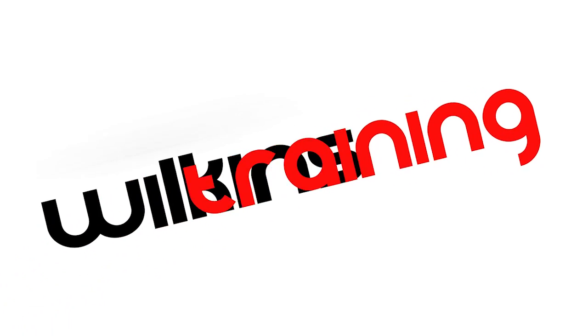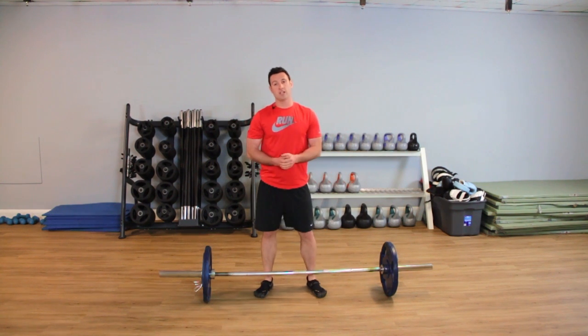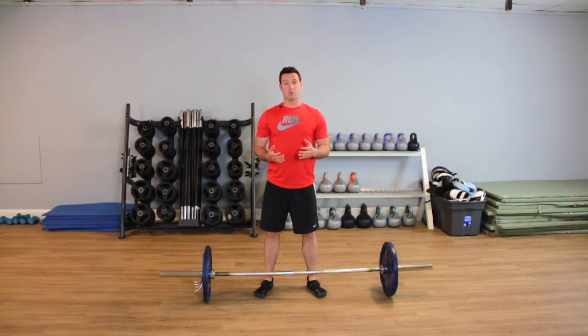Hi, my name's Chris Wilkins and this is Wilkins Training Top Tip. My name's Chris Wilkins from Wilkins Training and today I'm going to show you how to correctly perform a deadlift.